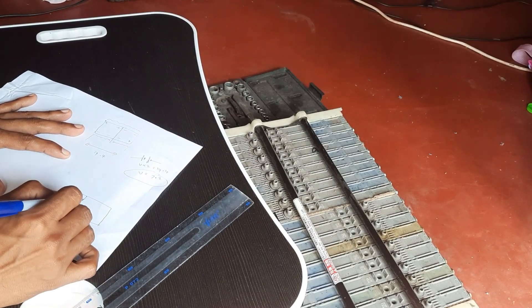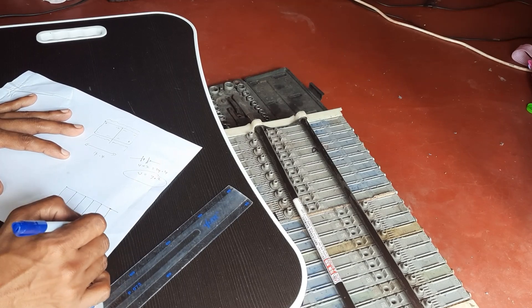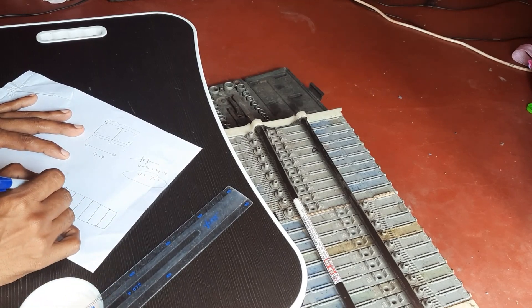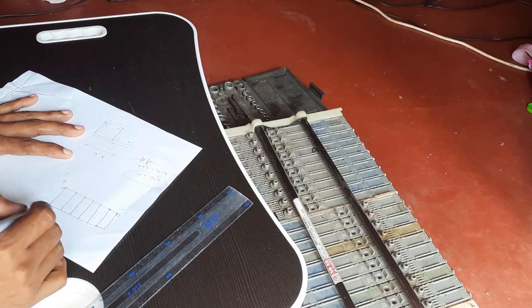Each cell has a voltage of 1.2 volts, so a brand new hybrid battery module should have a voltage of 8.4 volts.